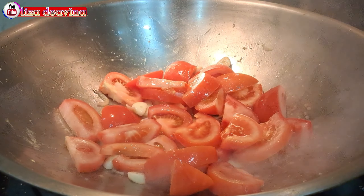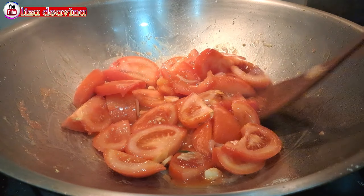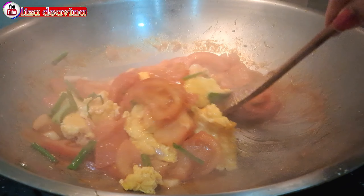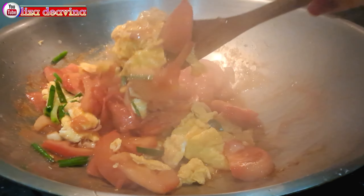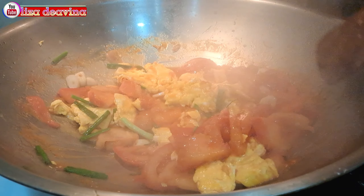Assalamualaikum warahmatullahi wabarakatuh. Halo Sobat Youtube, jumpa lagi dengan Lisa Dea Vina Channel. Hari ini saya mau berbagi resep tumis tomat telur, Chinese food Hong Kong style.